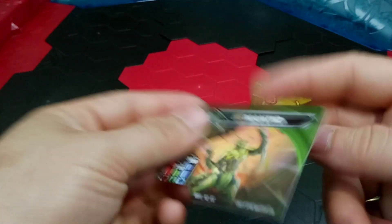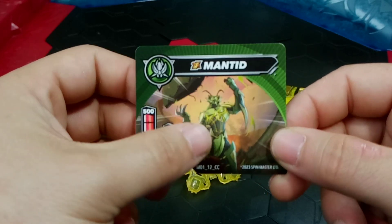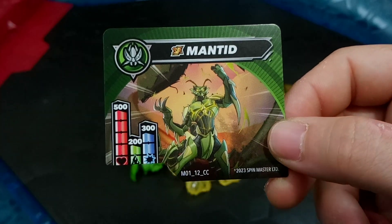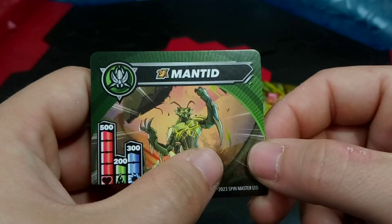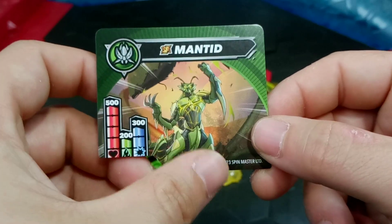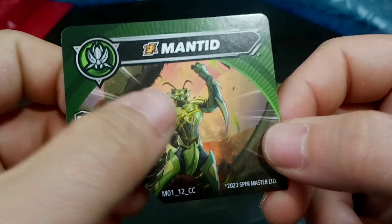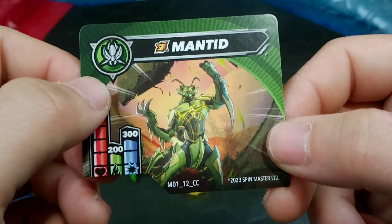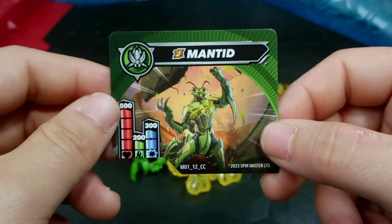And now the special attack Mantid character card. Being in the insect clan, here is a look at that artwork - really cool, definitely more humanoid. It has hands rather than just claws, with the same kind of feet design that Mantanoid had. I really like the face - a lot more menacing, a little less on the bug side, but still really cool. Just really nice character design.